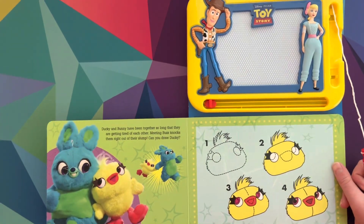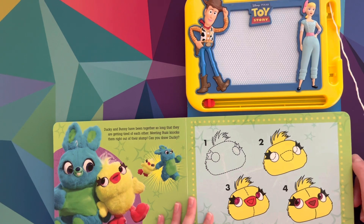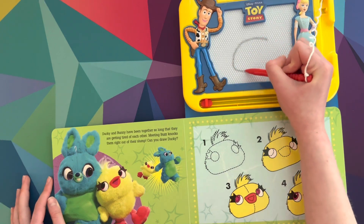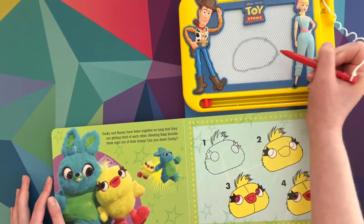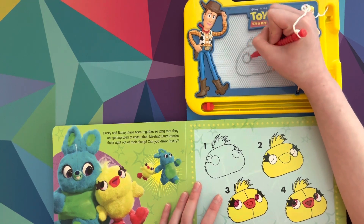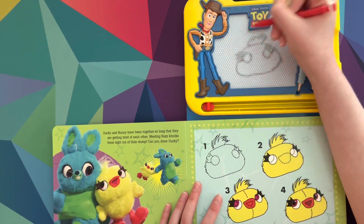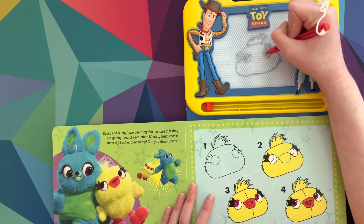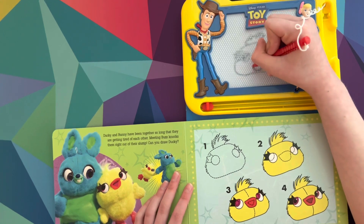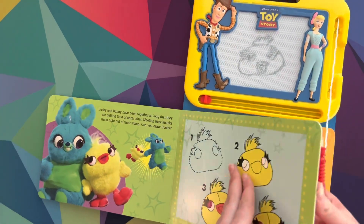Ducky and Bunny have been together so long that they are getting tired of each other. Meaning Buzz knocks them right out of their slump. Can you draw Ducky? Alright, let's go. Step one, let's do this weird square head-ish thing. Let's do the fluffy things on the head, then we got to do some eyes, some lashes — you can't really tell that it's lashes, but it's okay. Next, we're gonna do the little thing for the inside of the eye. That's Ducky. I tried.